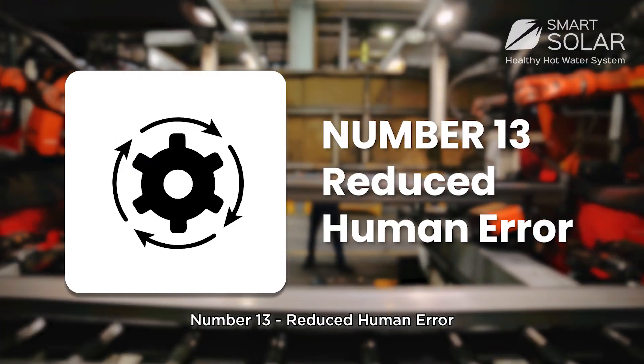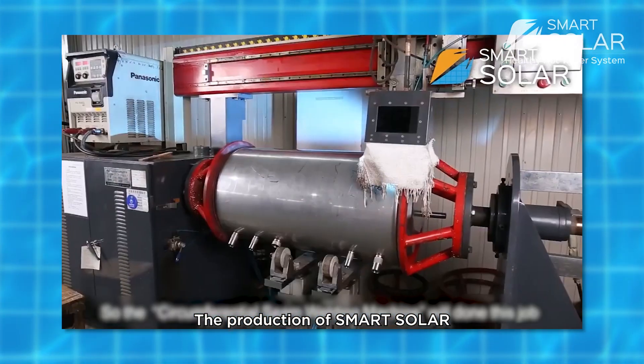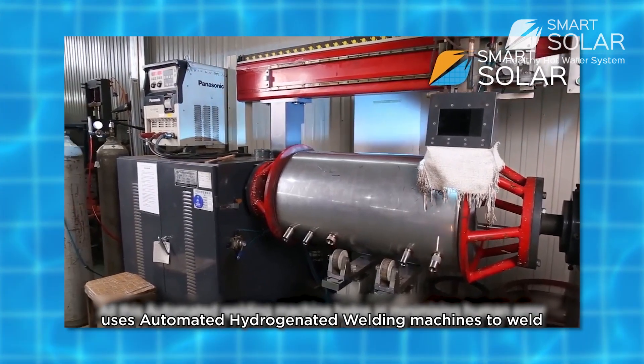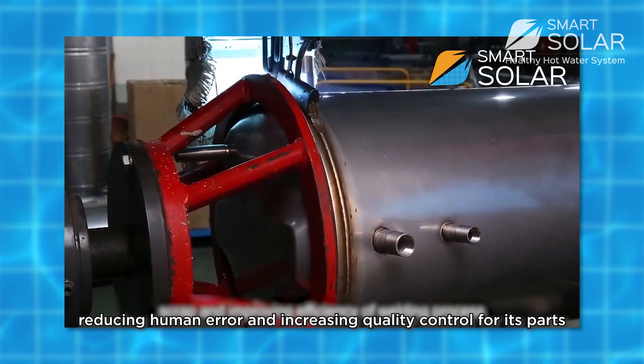Number 13: Reduced human error. Production of SmartSolar uses automated welding machines to weld parts, reducing human error and increasing quality control.